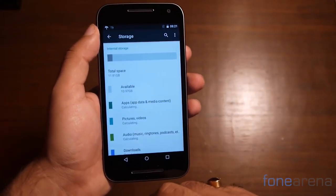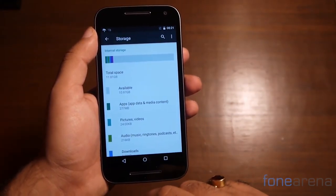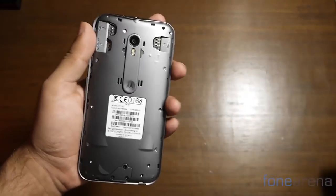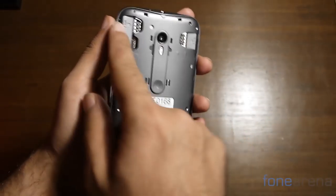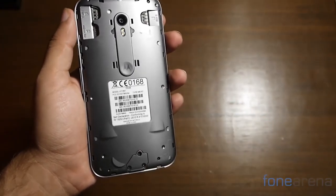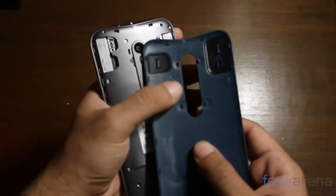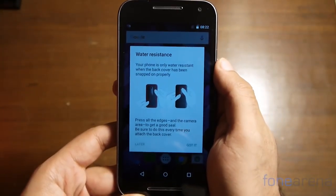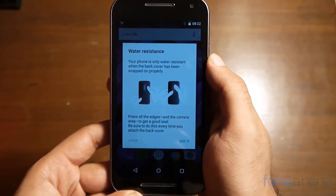Heading into the storage options, you'll see that the phone has over 10GB of the 16GB available at boot. Flip the device over and you can easily pry off the rubberized cover. Under this lies the two SIM card slots and the microSD card slot. The rear cover is sealed off with rubber gaskets, and the phone repeatedly warns you to lock up the rear panel to make it fully water resistant.